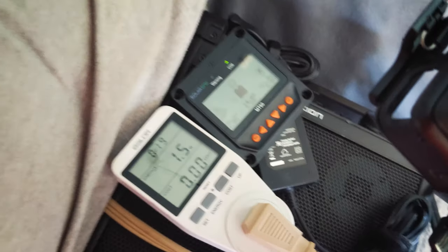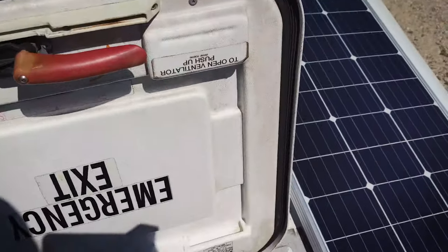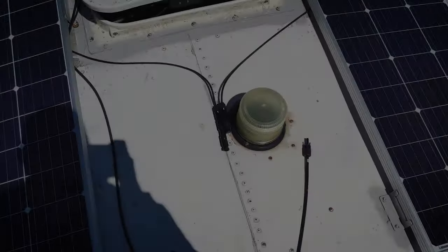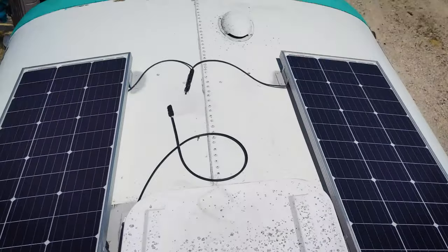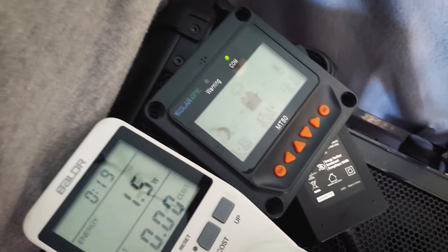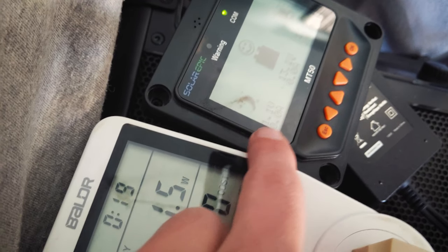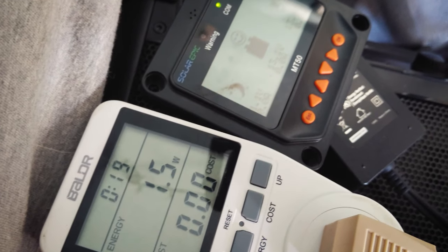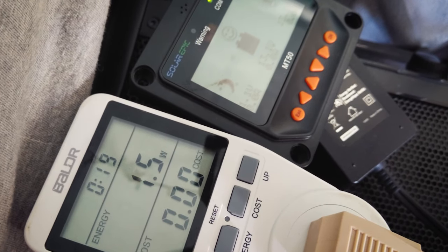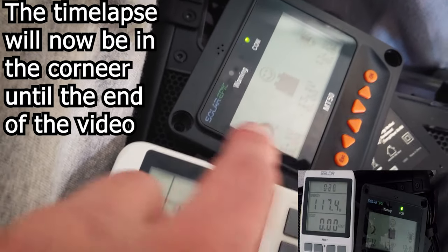We're going to go up to the top and unplug — once we unplug there should be zero volts there. Here I am unplugging the solar panels; there are two wires that go down through the roof to the charge controller, and now they're unplugged. Back inside, it now reads 13.1, so it's completely charged, and it's only bringing in 1.1 volts — basically nothing, just the nominal reading.